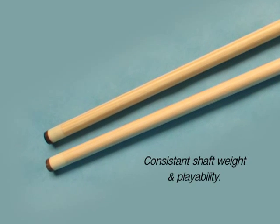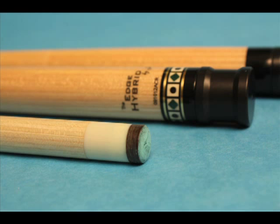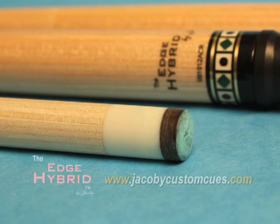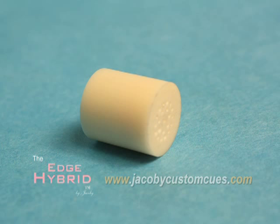Weight and playability from one shaft to another also becomes more consistent. The impact resistant edge hybrid ferrule is comprised of rigid polyurethane that is extremely light. A unique hole pattern is machined into each ferrule to further reduce weight and ensure maximum tip adhesion.